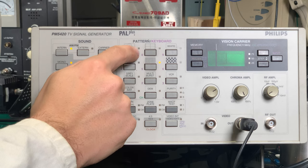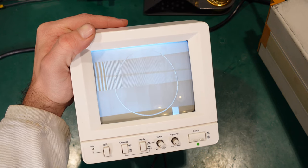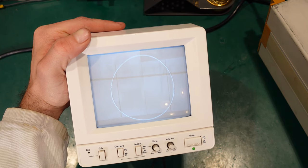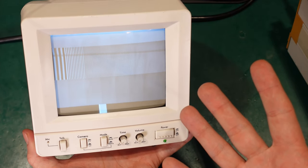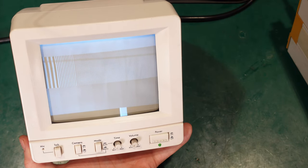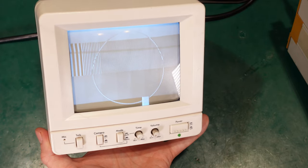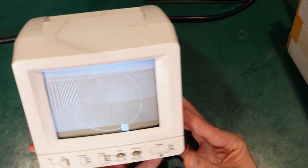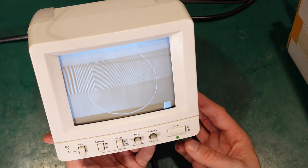Now we can change the patterns and as you can see it's displaying really nicely. This is how it looks — we've got a very nice picture, everything is working properly as it should. It is a very nice piece of vintage tech.